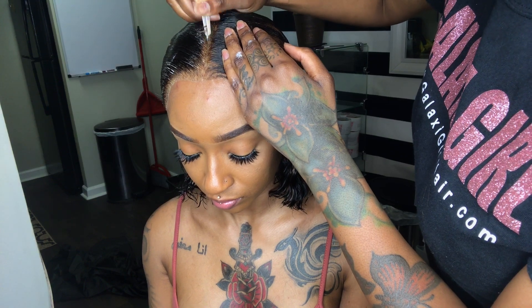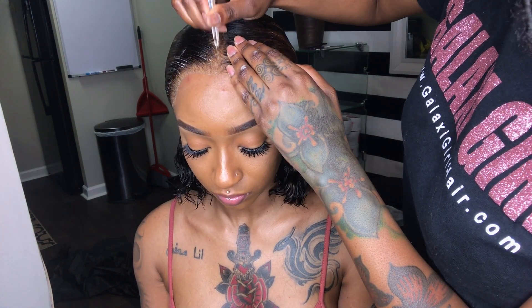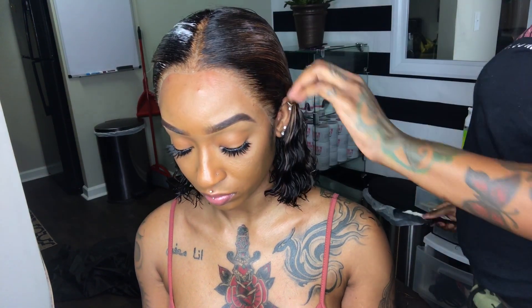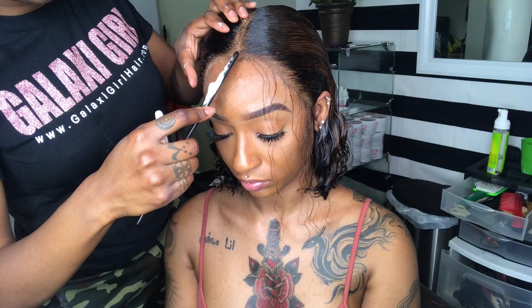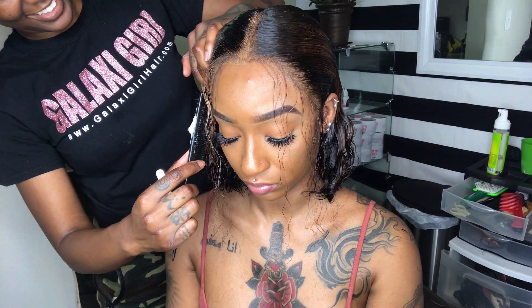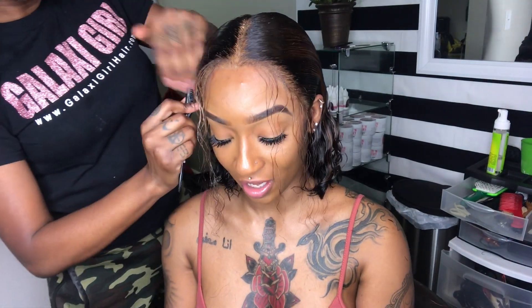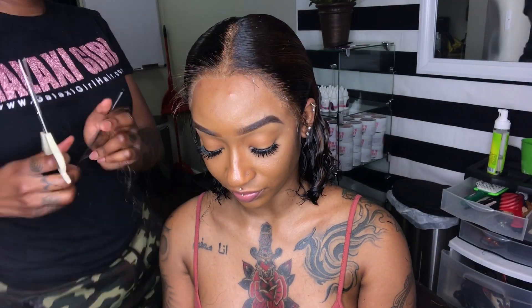Now let's pluck this part so we can make it a little more defined. Now I'm gonna take my comb and separate a thin row of hair in the front so we can get ready to do our baby hair. Now I'm gonna take my scissors and cut the hair about one inch all the way around.